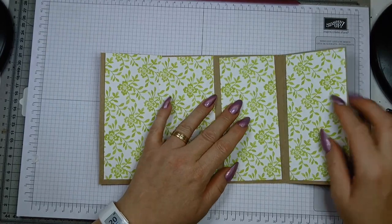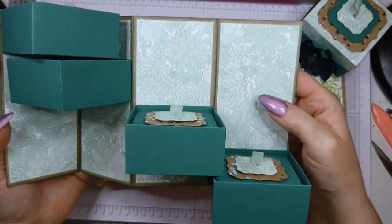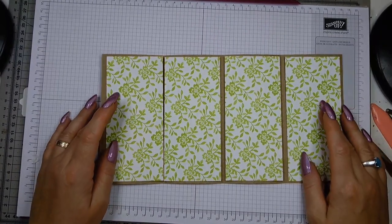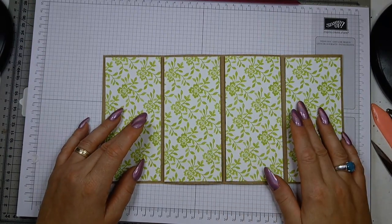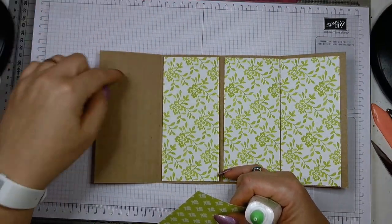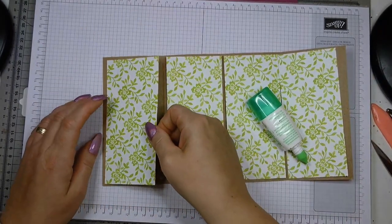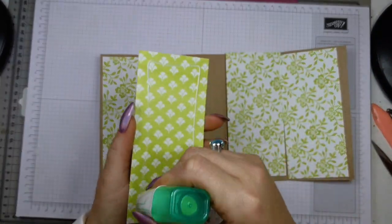At this point I'm gluing in my designer paper strips. In the previous version I inked the edges of the DSP, but I'm not going to do it here because I'd need to use berry burst and I don't think the pink ink will look nice on the brown background. So I'm leaving it out. Once the DSP is glued in, we're ready for the next step.